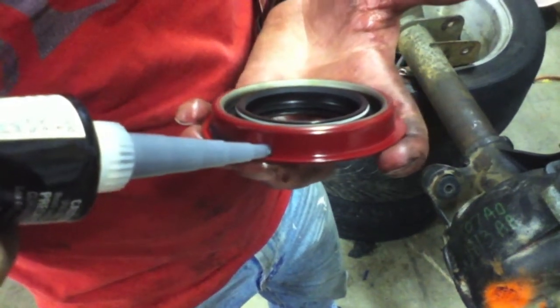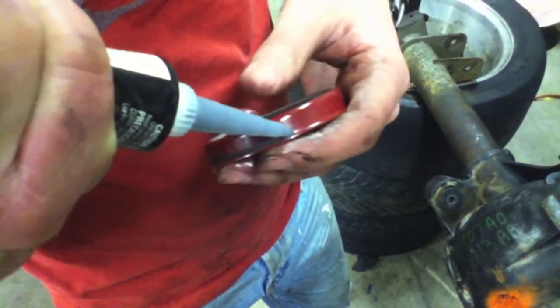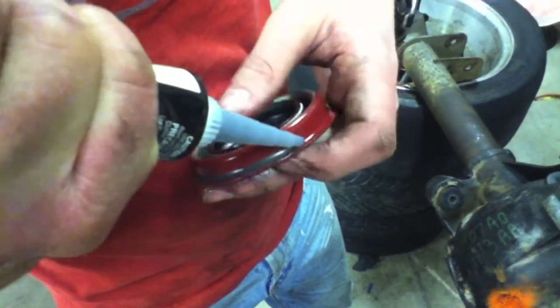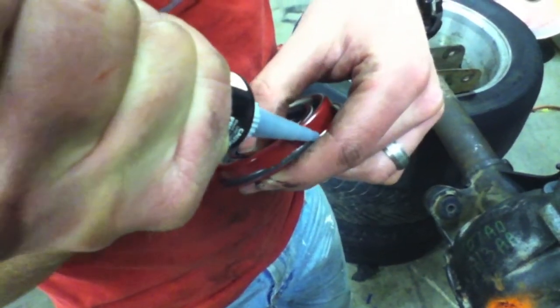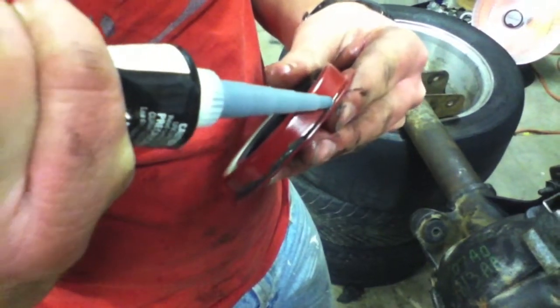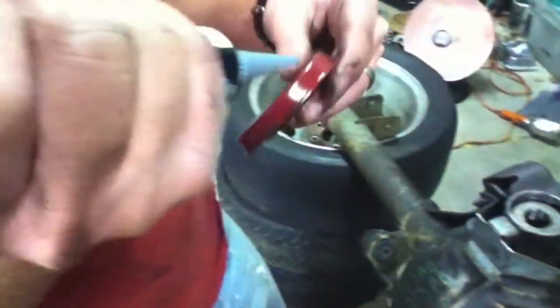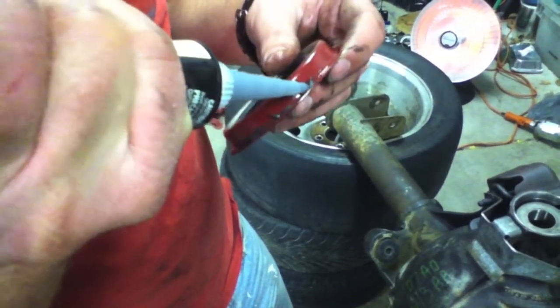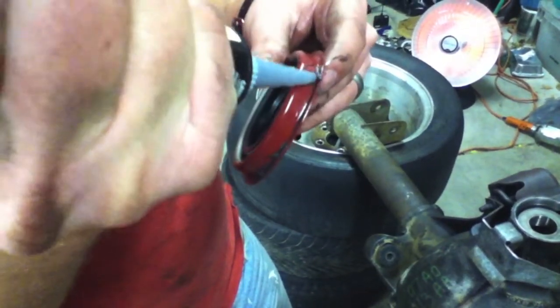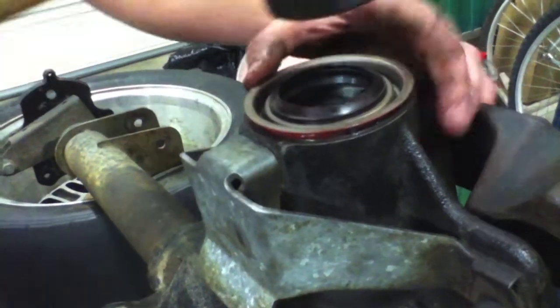I'm applying a little bit of silicone for the pinion seal, and then we'll be pounding it into the actual housing. You don't want to use too much and gob it up, especially near where the oil gets slinged up - you don't want to block oil from reaching the pinion. Now with the new pinion seal, we're just going to lightly tap it around and get it into place.